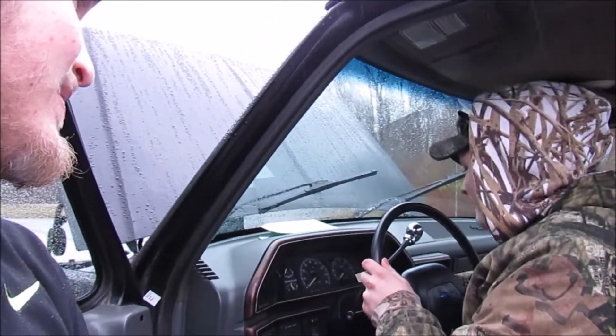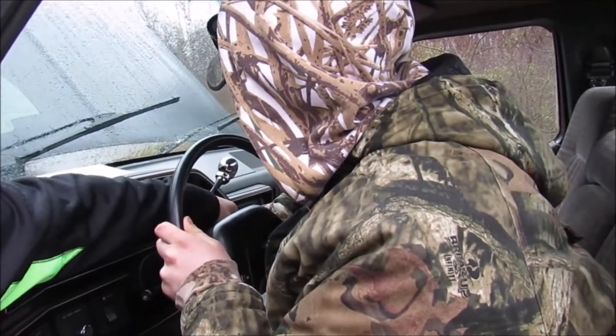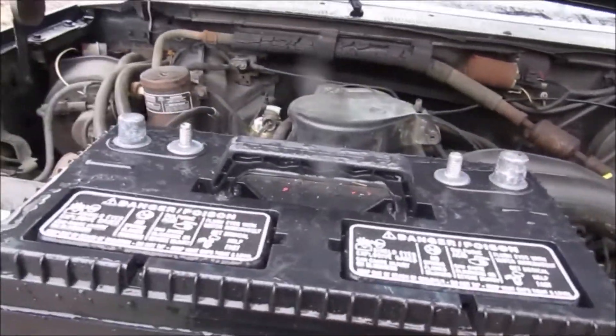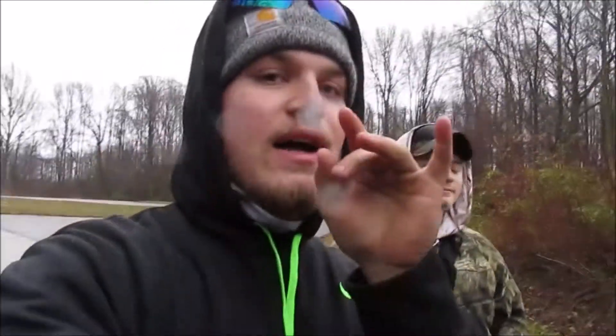All right guys, so we've got some bad news right now. Yeah, dead battery. Can't move the truck — we got all of our stuff loaded up and we're stuck on the boat ramp. Don't try this at home, but I've got a bright idea: I'm gonna take the boat battery and put it on top of those terminals and start it up real quick. This should work, but if I were you I definitely wouldn't try this.